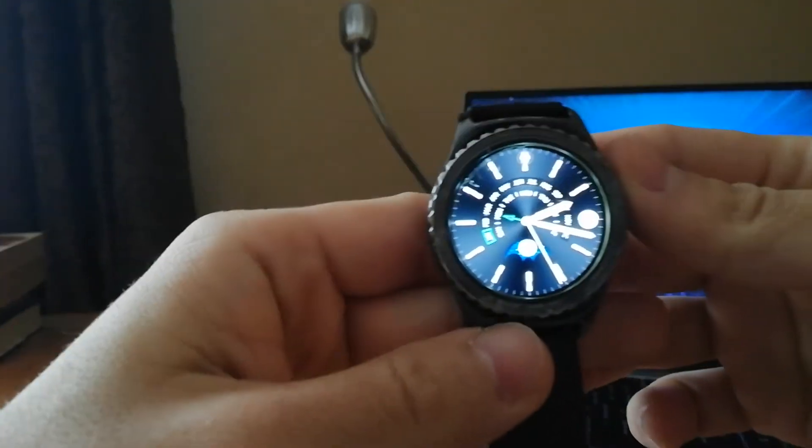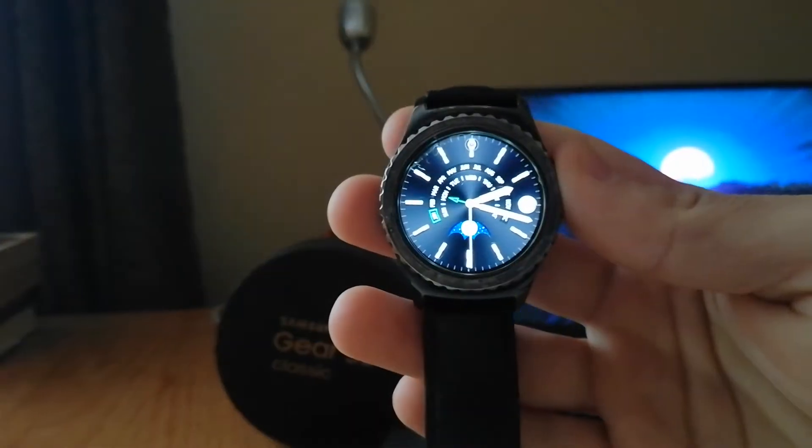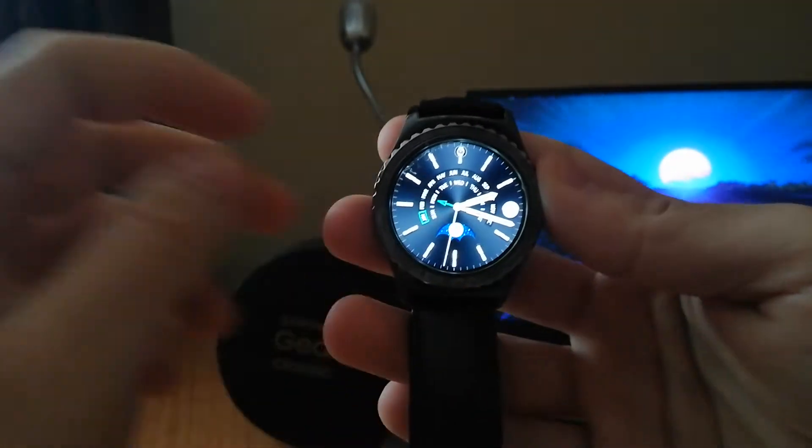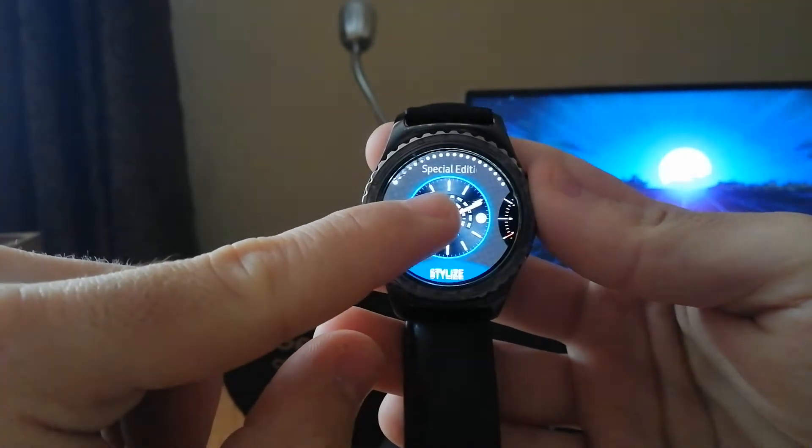Hello guys, in this video I will show you how to change the watch face on your Galaxy Watch or any Galaxy Wear item. To change the watch face, you just tap the screen and hold it, and then you are in the watch face section.